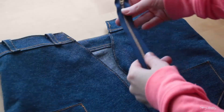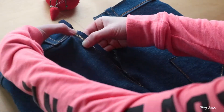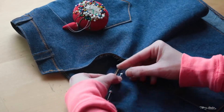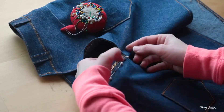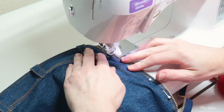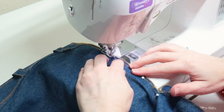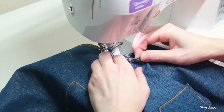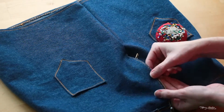Now, to attach the zipper. I did this by pinning the zipper to one side of the skirt, starting from the waistband and working my way down to where our seams came together. Then I sewed the zipper in place with a straight stitch and the needle on the right. I will note, I changed out the sewing machine's foot to a zipper one. And I repeated the same process for the other side of the zipper.